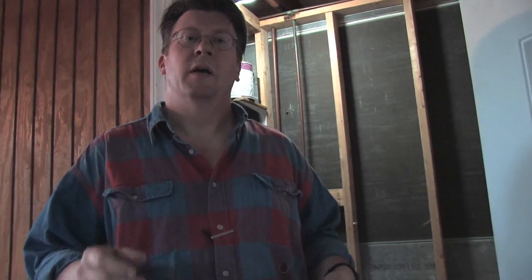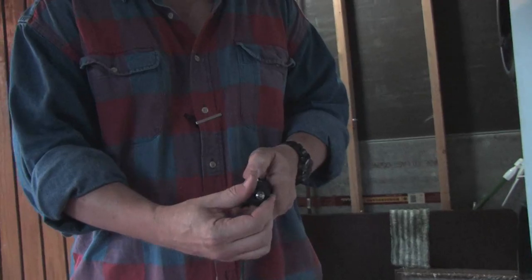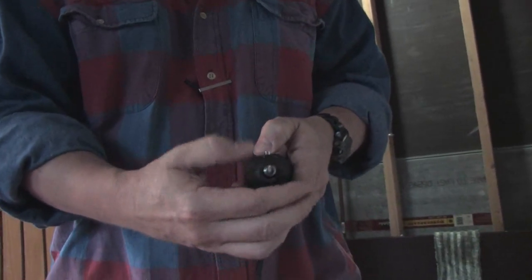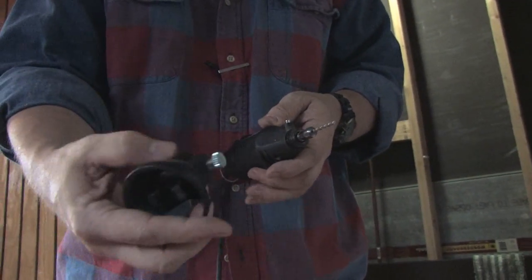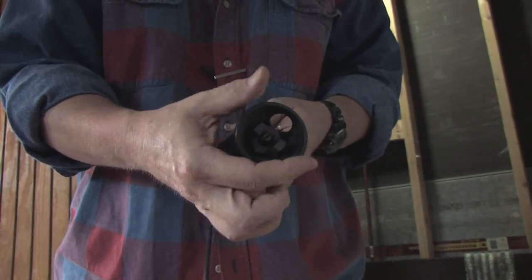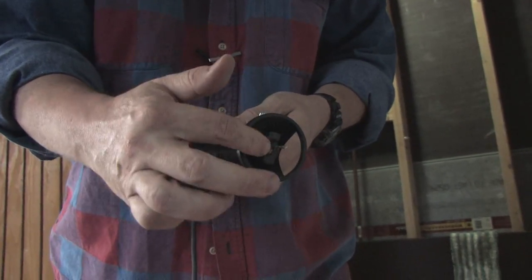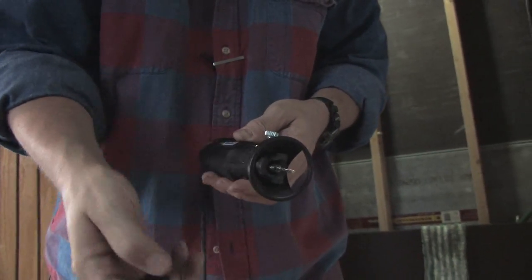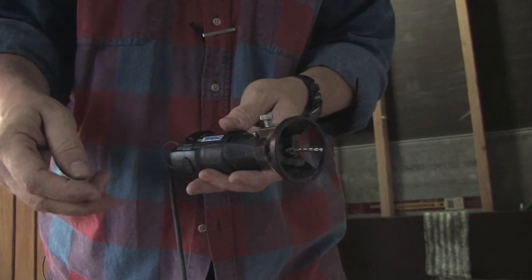Now, the Dremel tool, which is so incredibly versatile, can actually mimic some of the actions of a scroll saw. In order to do this, what we need to do is take our Dremel, remove this collar, and attach to it the router base assembly. I've already fitted it with a rotary cutting bit. As you can see, this is a spiral, sharpened edged bit that will enable us to cut through wood in a random pattern, sort of like a scroll saw.